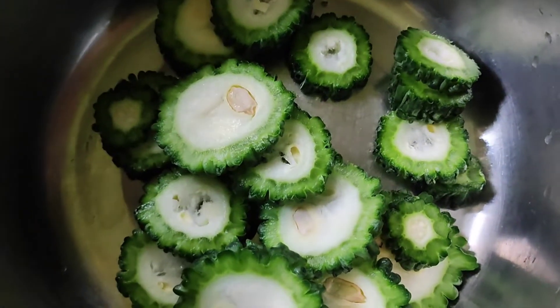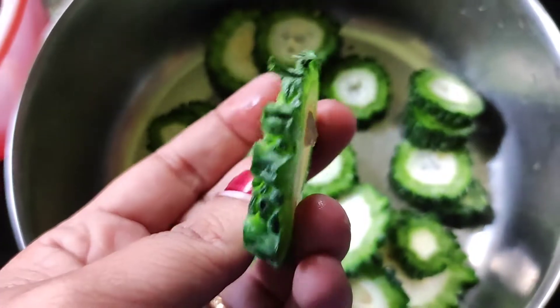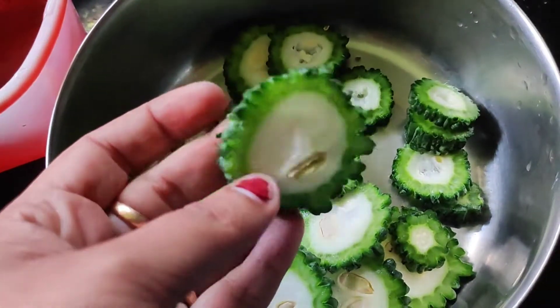We will cut it round and round. Now we will cut it. Let's try this recipe — it is very good and sweet. Let's go to our video.